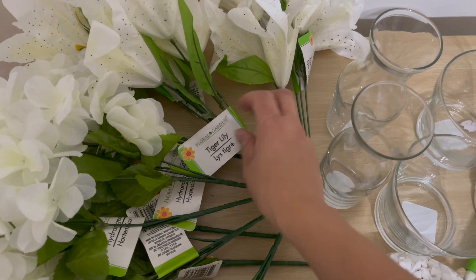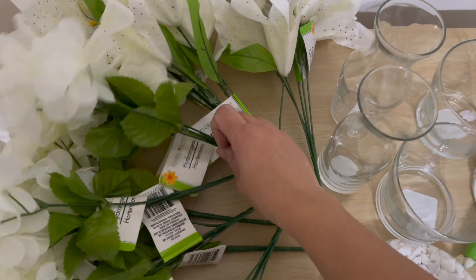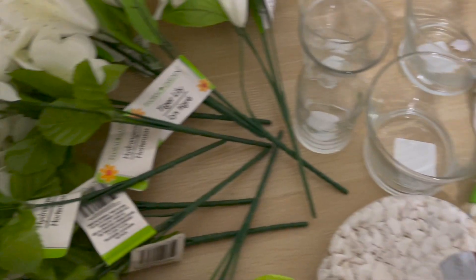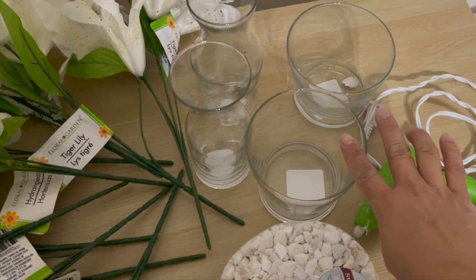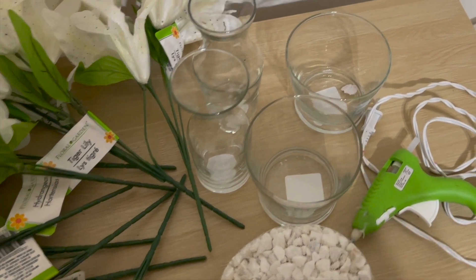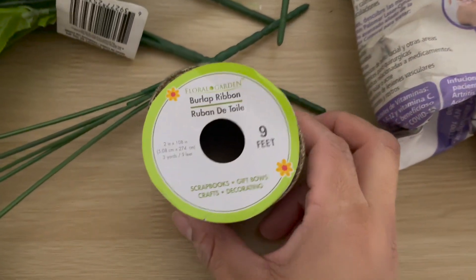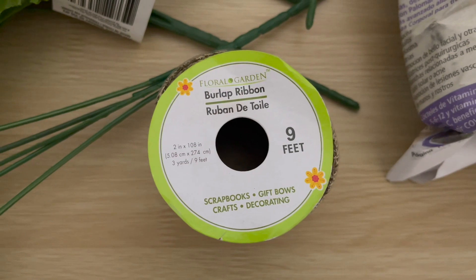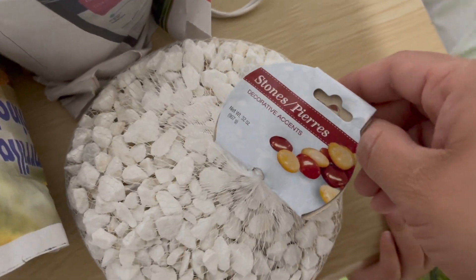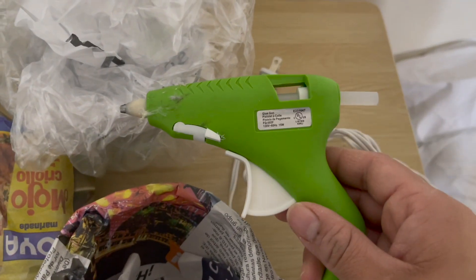For this project I purchased white tiger lily flowers and white hydrangea flowers. I also purchased four vases — two short vases from Dollar Tree and two longer vases from Dollar Tree. You will also need burlap ribbon, which comes in nine feet, and you definitely will not be using all of it. I also purchased some white stones from Dollar Tree, and you will definitely need a glue gun.